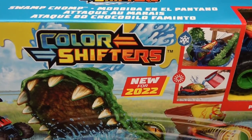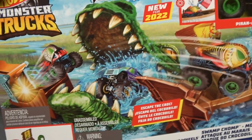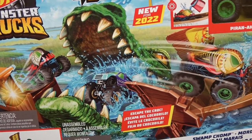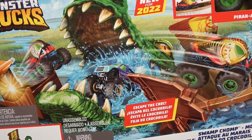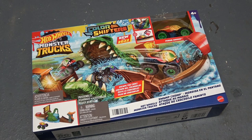Check that out — new for 2022! This is the Swamp Chomp. Look at this, it looks to be another launcher style thing. I guess there's a giant crocodile, or maybe that's an alligator — I'm assuming it's a crocodile. Looks like he's in some deep peril. I guess you jump over the croc into some water here, and this is a color shifter. I'm not aware of any other color shifting monster trucks from Hot Wheels — there may be some, I'm just not aware of them.